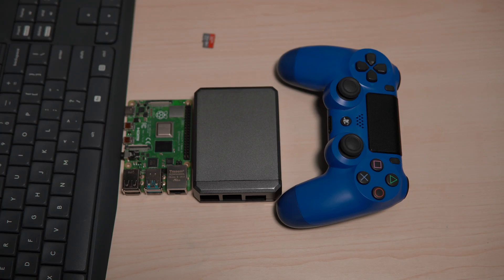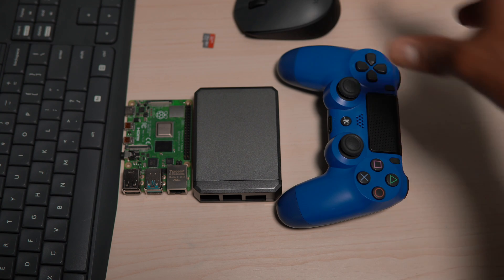All you really need to build a retro console outside of the Pi is a micro SD card, a controller, and a mouse and keyboard. If you want some instructions on how to install RetroArch on your Raspberry Pi 4, you can click the link in the box there.